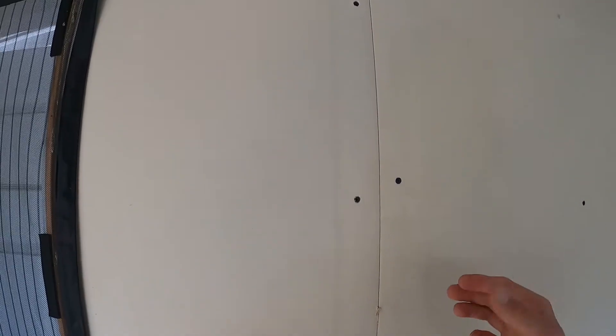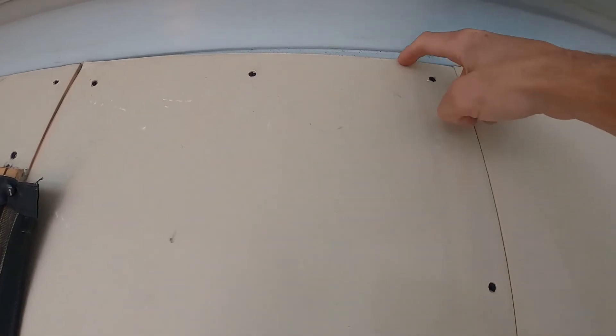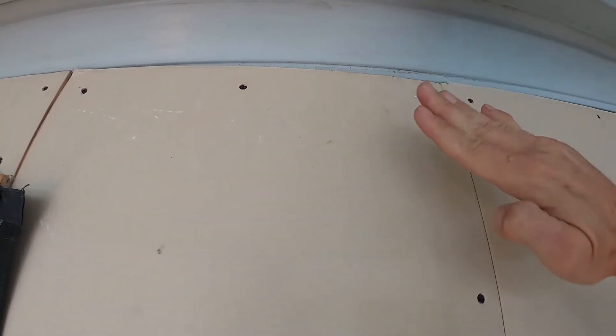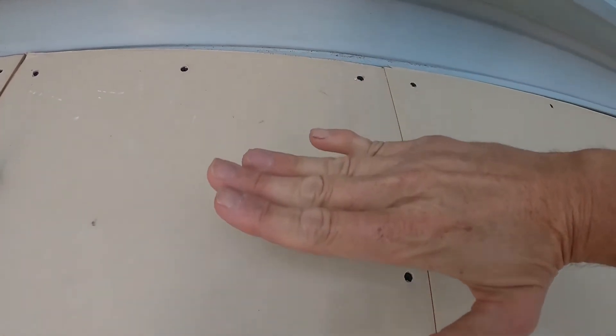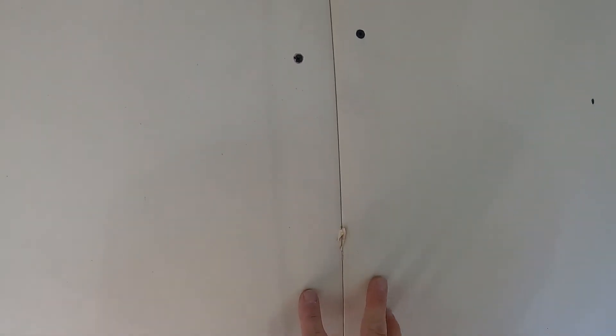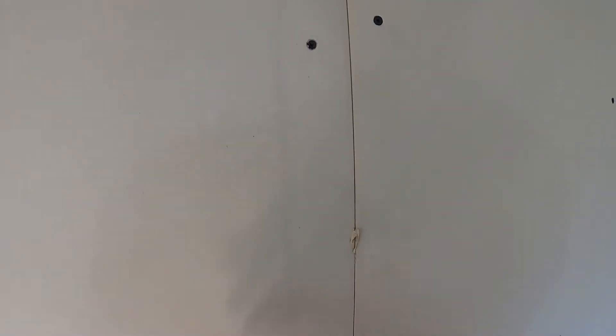Otherwise, if you put square edges together — like at the top here — you're going to have a buildup where you have the mesh tape and then the mud on top, and then you're going to have to spread out more mud to even out that bump. Whereas the tapered edge provides a nice little channel for everything to sink into, so you can just do one tape coat and it's perfectly flush with the rest of the wall.